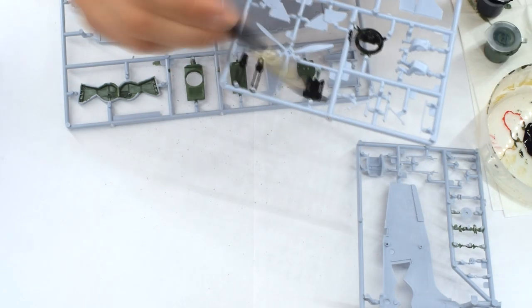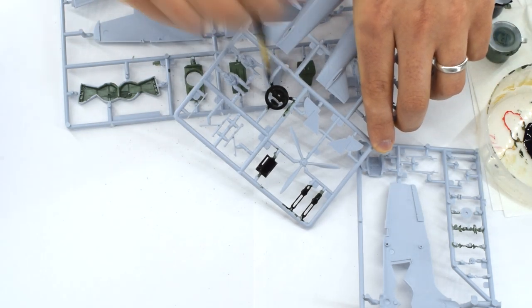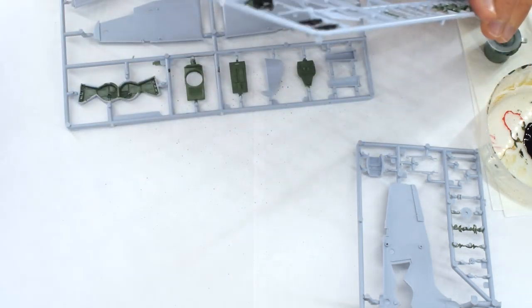This process was then repeated with Humbrol 33 matte black acrylic, again being thinned, but this time used on the other parts that required it. This included the turret components, control panel and machine guns.